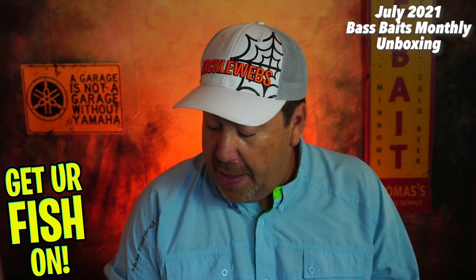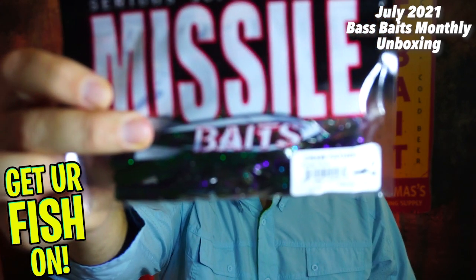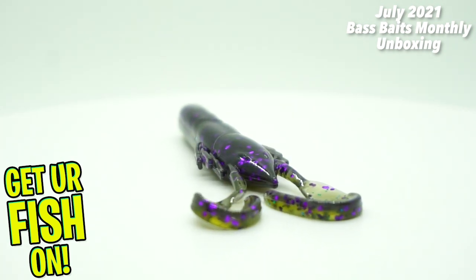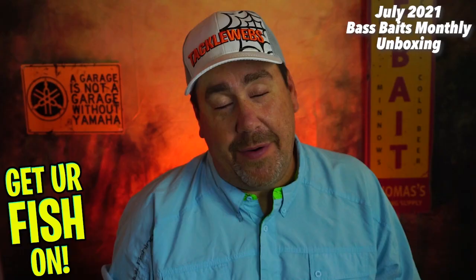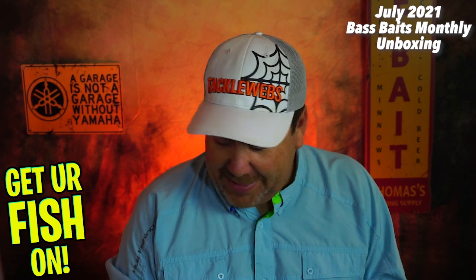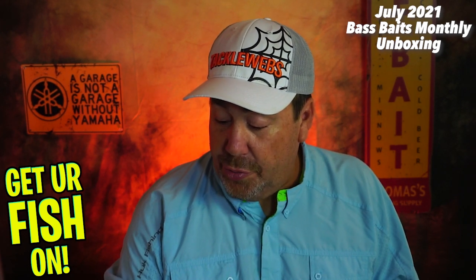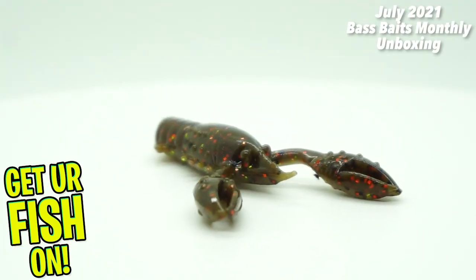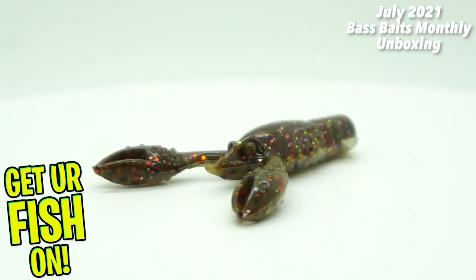They're starting us off with some serious soft plastics. The Missile Baits Crawfather — however you want to say it if you're up north in Boston or something. Next, they sent us some TRD Crawls in the Drew Crawl color from Z-Man. It's kind of a NED bait, but a good bait. I need to start using more NED stuff.